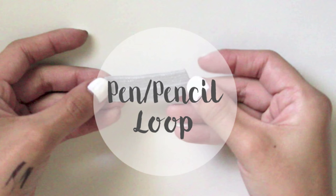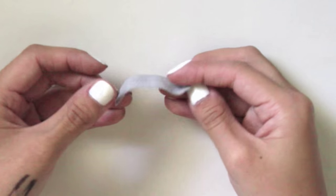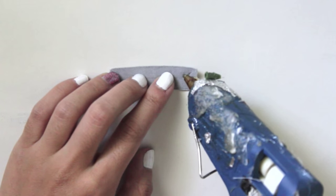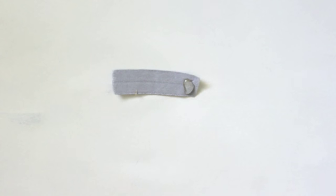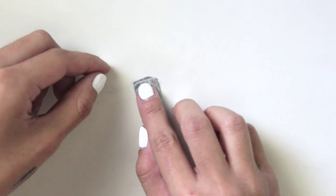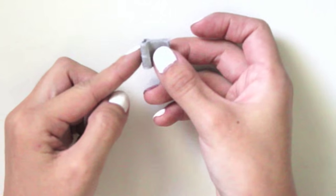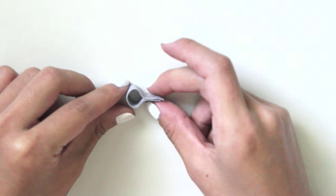Lastly, the DIY pen or pencil loop — this is super handy. Take a small strip of elastic, about an inch and a half. Dab a small amount of hot glue on one end of the elastic, then take the other end and fold it in half, pinching the end together and removing any excess glue that squeezes out. Remember not to distribute the glue throughout the whole elastic — you want to leave an opening at the top for your pen. Just let it dry and you're done.